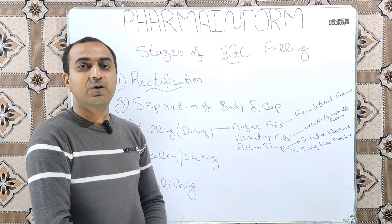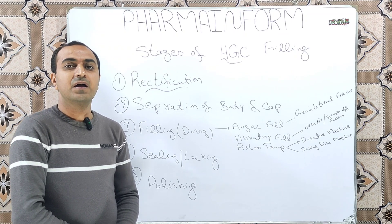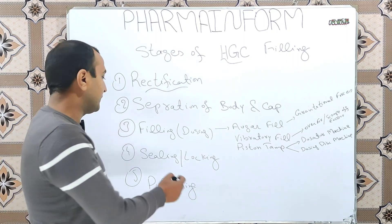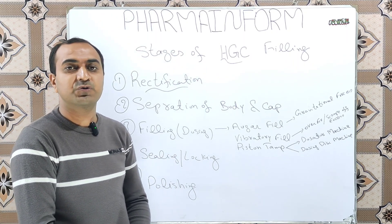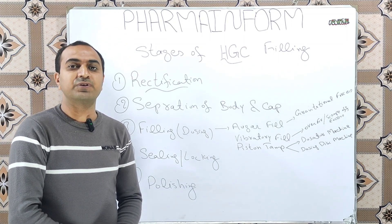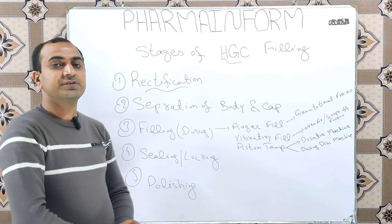The next stage is sealing or locking. After filling of the body, the cap comes onto the body and the process of locking or sealing takes place, which is the fourth step. In the sealing or locking process, the cap and body are locked together and the filled capsule is ejected.